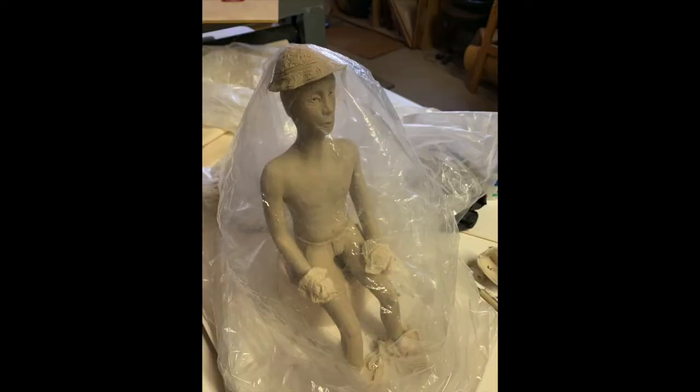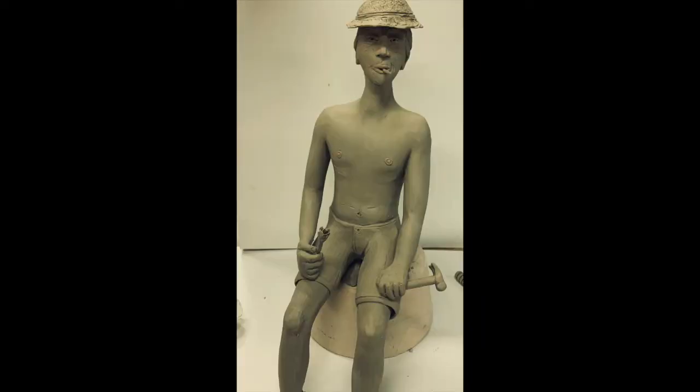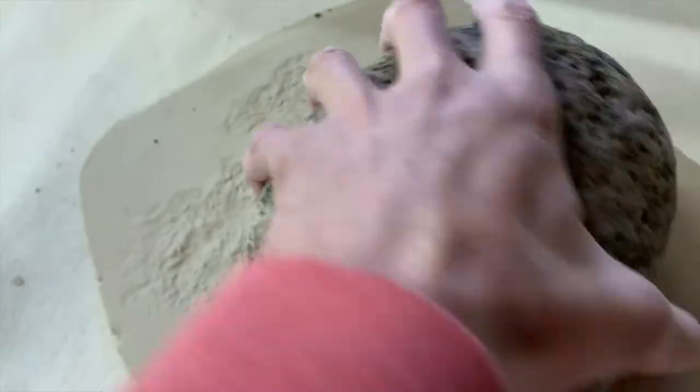I've got him pretty close to done here, still working on the hands, feet, and shoes. I made a little cigarette for him to smoke, a hammer to hold, and a flower to hold. There's a variety of other things to think about with texture — I'm looking for some kind of rock texture.